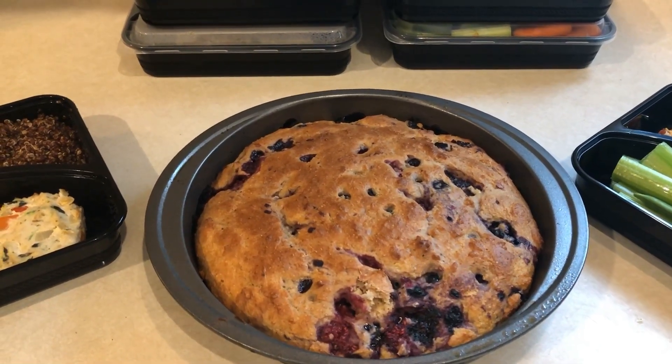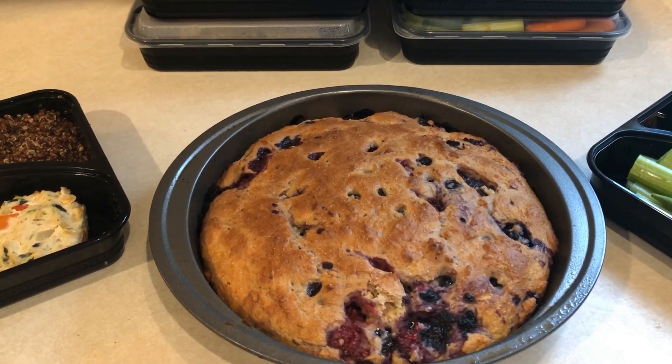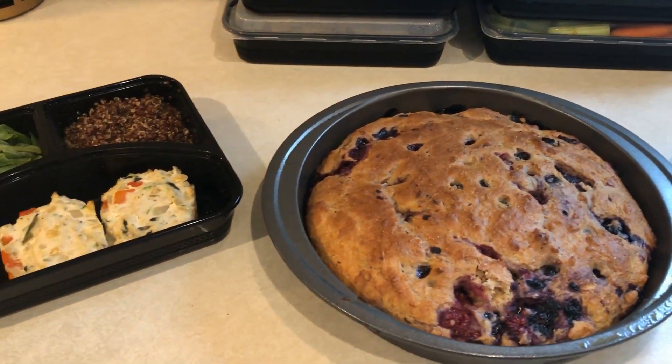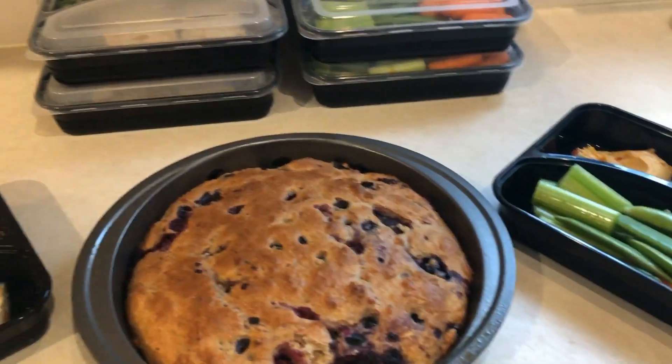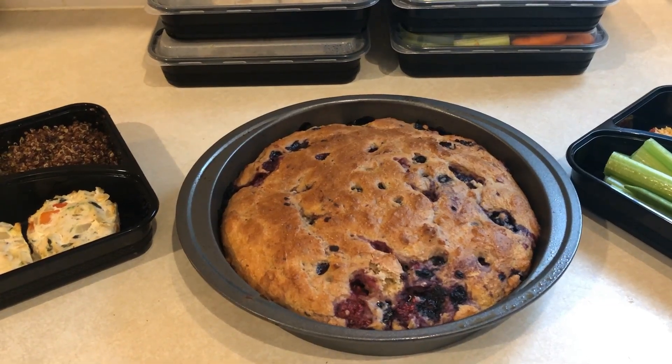Thank you guys for watching another meal prep video. I have a playlist of all my meal preps down below — I have over 100 meal prep videos on my channel so be sure to check those out. Subscribe if you have not already done so, and I'll see you guys next week for a full day of eating on Weight Watchers to lose weight.